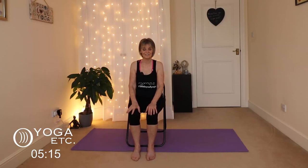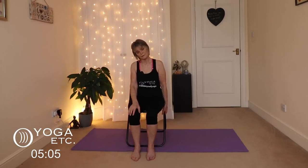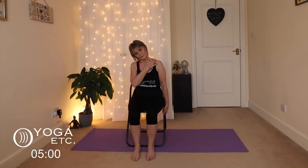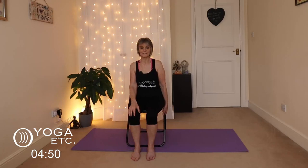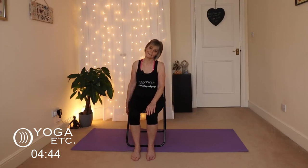Now a side-to-side movement. Hold on to the left side of your chair — hold on to the leg or your left thigh. Take your right ear down towards your right shoulder, and by holding on you're getting that extra stretch. Then slowly lift up. Swap sides — right hand holds on, left ear down to the left shoulder. It's a lovely stretch up the side of the neck and gets rid of all the tension.